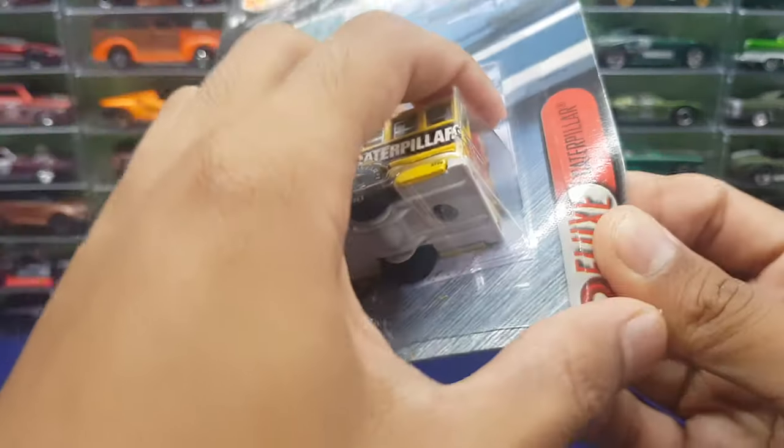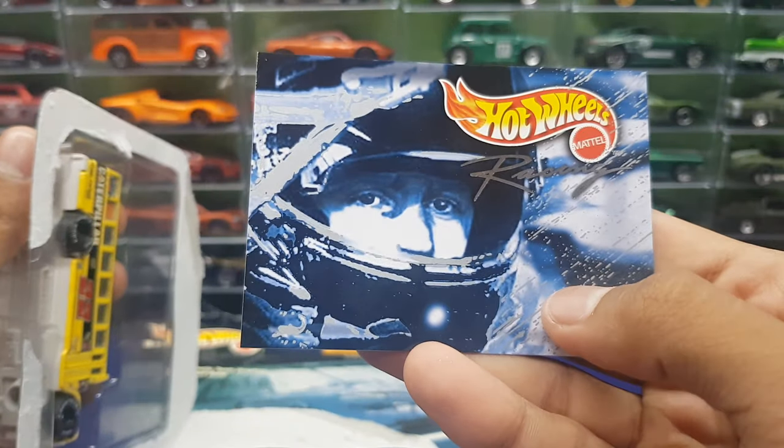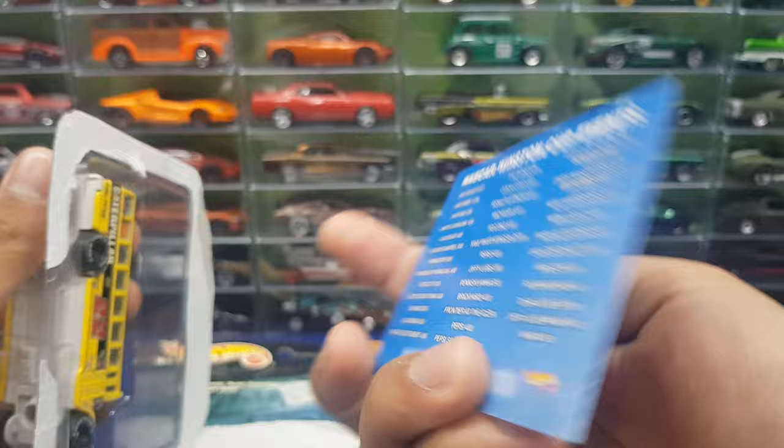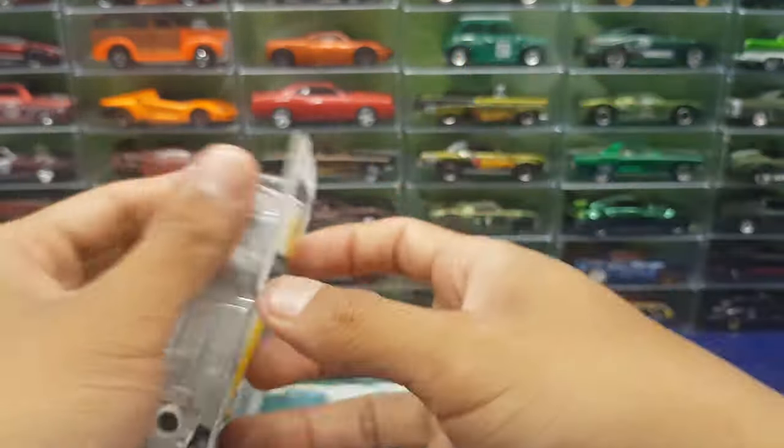Let's open this right up. This is my first Hot Wheels school bus casting. I think this is the driver figure of the school bus — not a skating figure, this is probably like a background Winston copy van or whatever that is — and here's the bus. It's cool, it's cool.